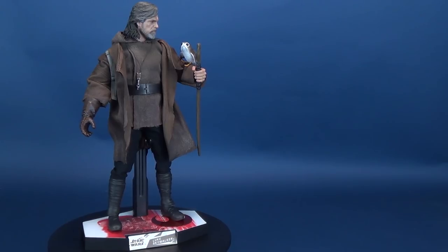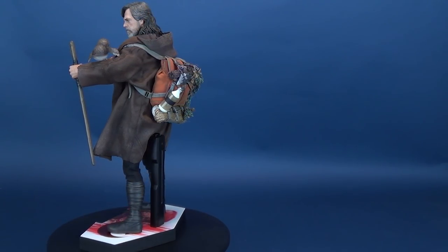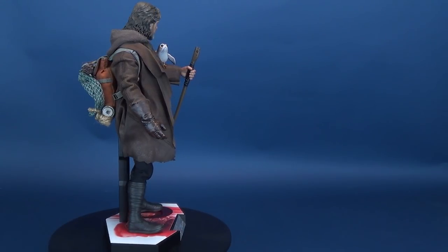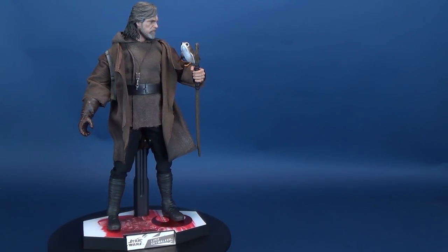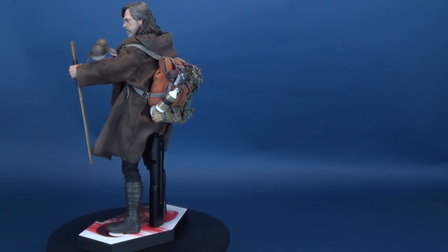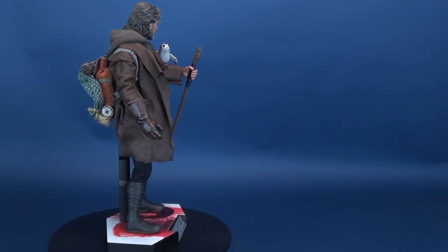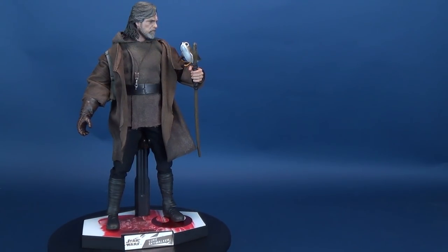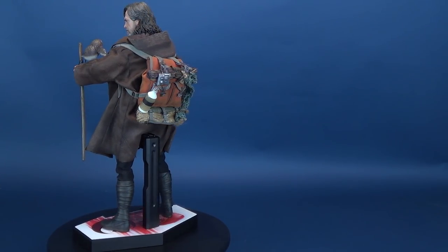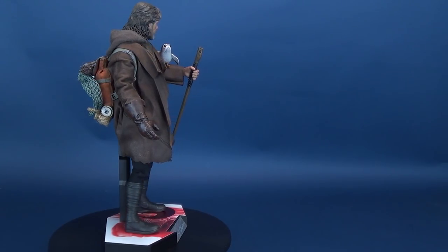Why not display Last Jedi Luke Skywalker with a flying Porg resting on his arm? I would have loved if Hot Toys had included more than one Porg in the exclusive release — maybe two, maybe three. I'm still perplexed as to why the backpack wasn't included with the standard release, as it's a much-needed accessory. Maybe the Porg and backpack were meant to nudge collectors toward the exclusive — either way, I'd advocate for getting the exclusive over the standard.